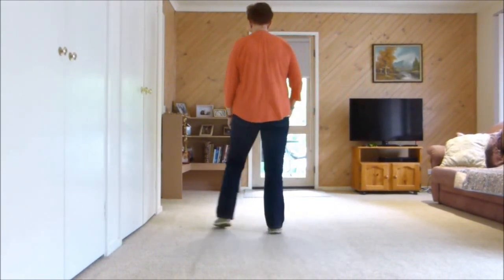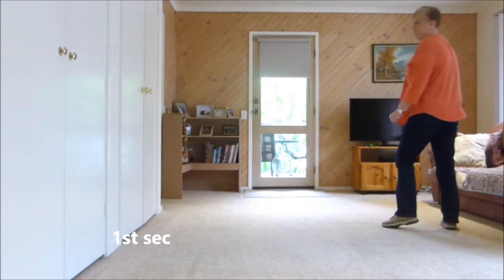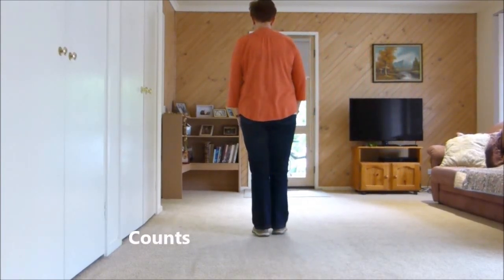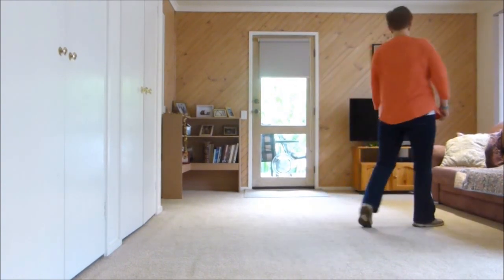Section one: side, rock, behind, quarter, forward, touch and heel and step, half pivot. The counts are 1, 2, 3 and 4, 5 and 6 and 7, 8.